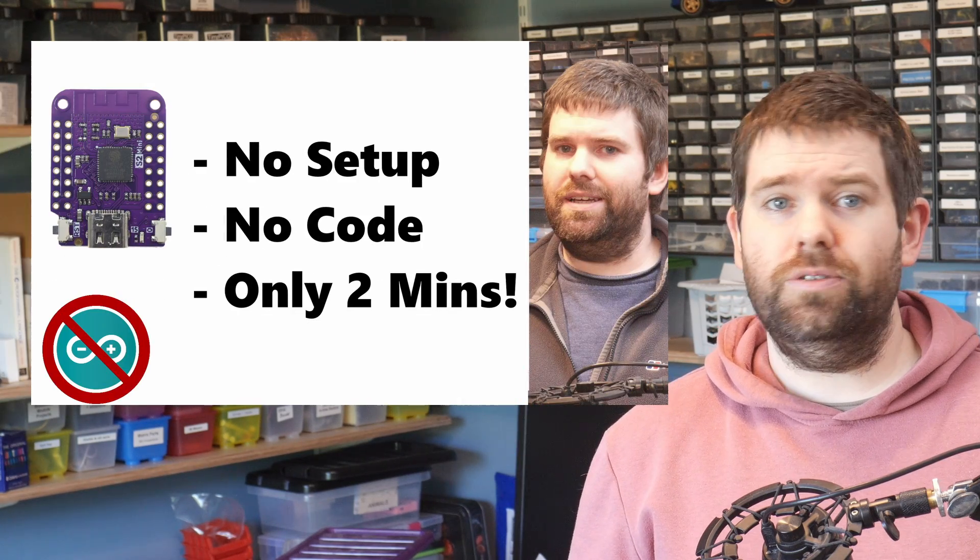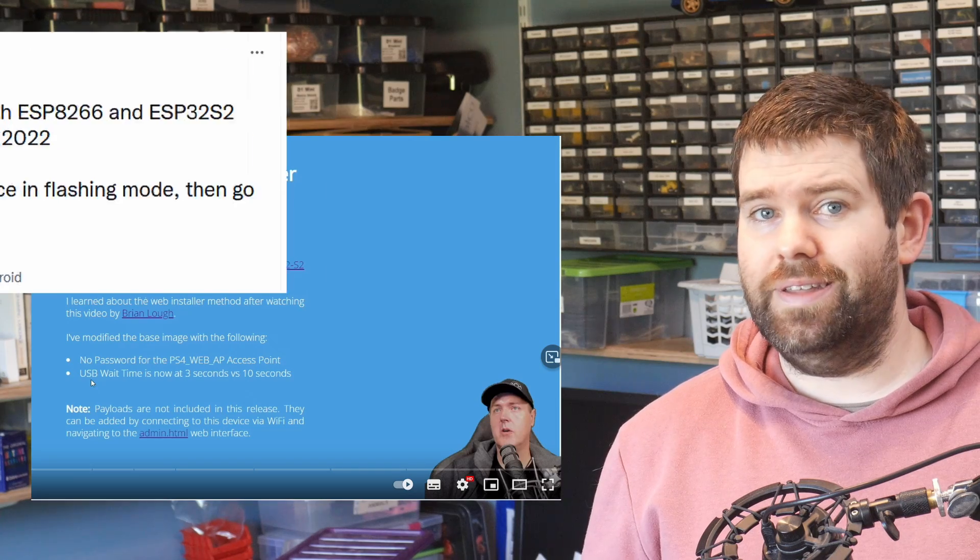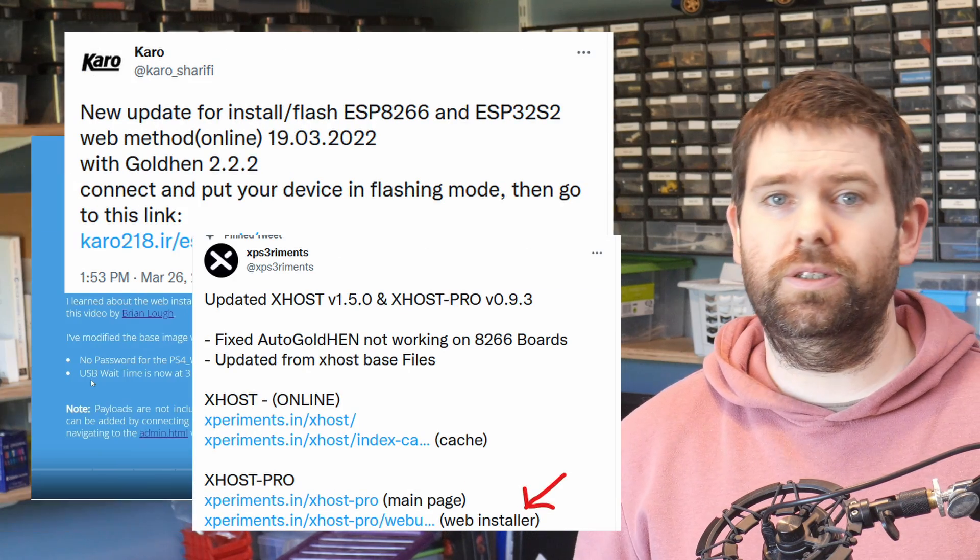In a recent video I showed how to install a PS4 jailbreak project to an ESP32S2 using web flashing, and what's pretty cool is the web flash method is now being used by other people in the PS4 scene. There is a good chance that those people have no interest in Arduinos or ESPs — they just want the project to work, so this is a really good method for them.